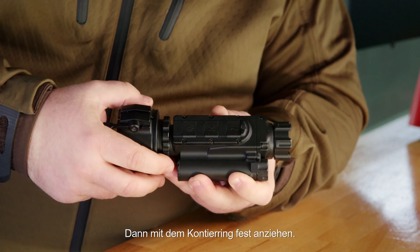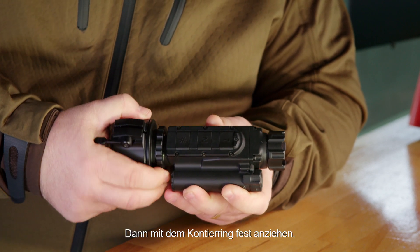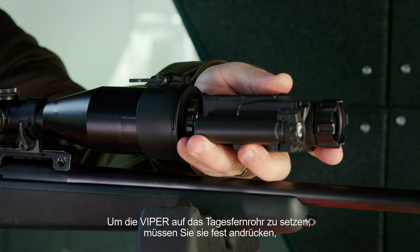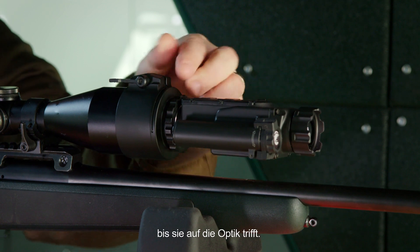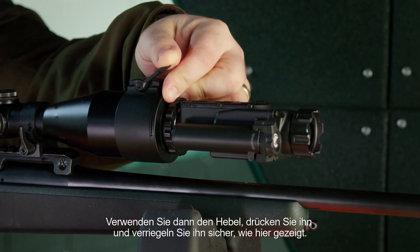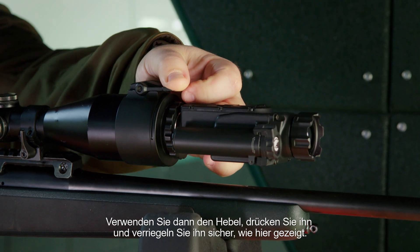Then using the countering, tighten it securely. To place the Viper on the dayscope you need to press it firmly until it meets the body of the optic. Then using the lever, press it and lock it in place securely like this.